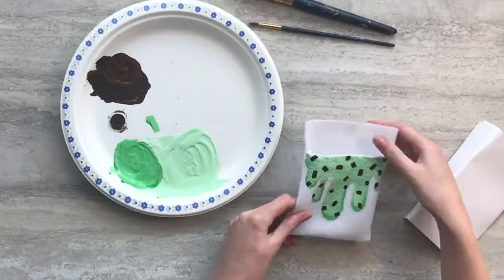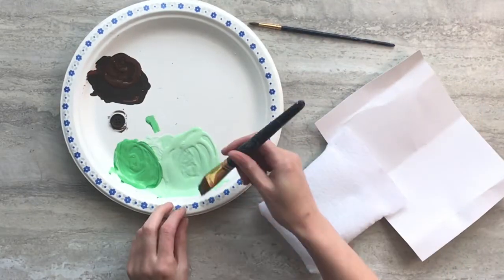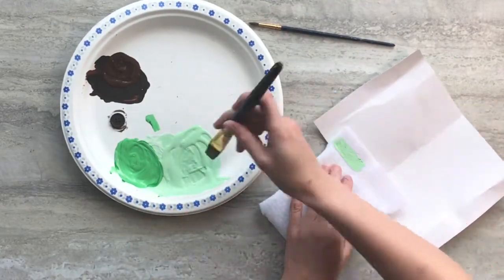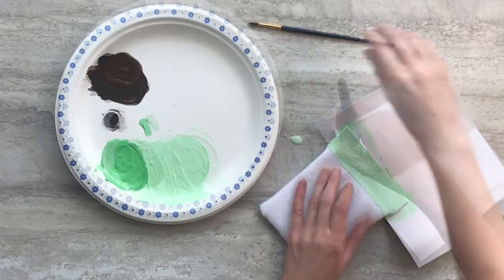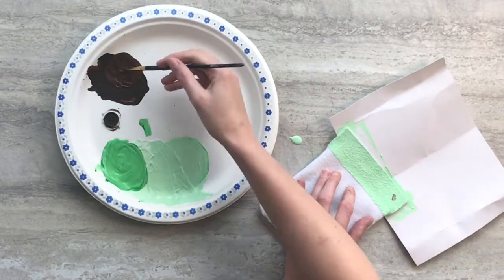When the front of your pouch is dry, take the cardstock out and place it underneath the front flap and proceed to paint that flap using the same colours you used on the front. Remember to detail that flap in the same way you did the rest and then set aside to dry.